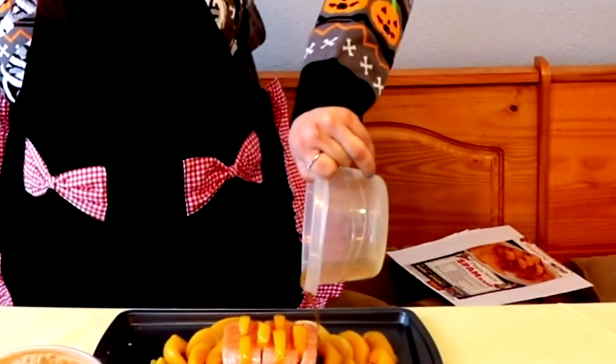Two tablespoons of brown sugar. I'm assuming because it has the brown sugar in it, it's going to create like a crusty, sweet, normal-looking glaze. That smells okay. Here we go with the glaze. Oh yeah, yummy.